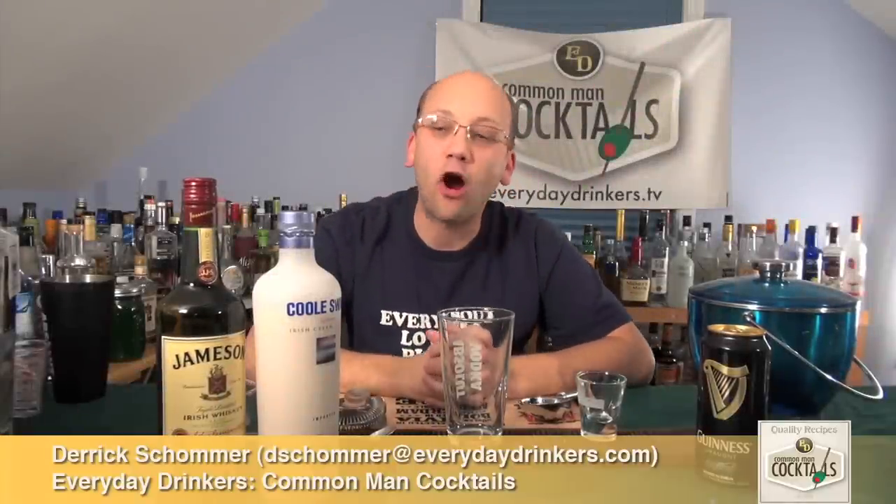Welcome to Common Man Cocktails. I am your host, Eric Schomer, and today we're going to create the Irish Car Bomb.